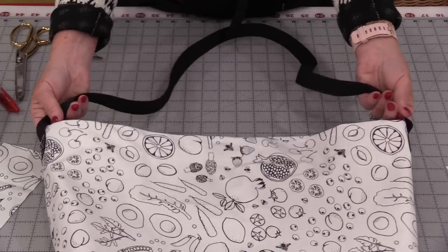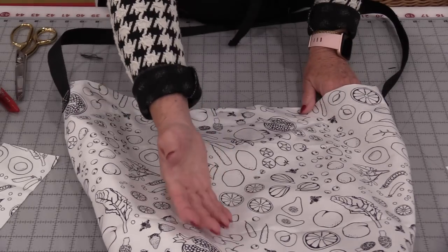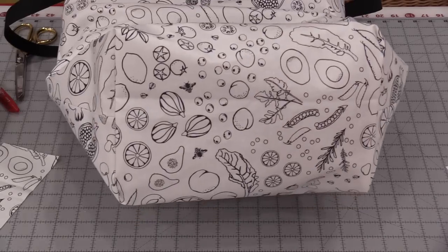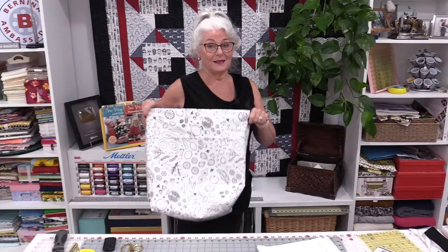I have that strap put on both sides — the market tote is now done. Of course we can always add pockets on the front as we go along, or pockets on the inside. It has a nice big bottom so I'm going to be able to put lots inside the bag. My hands-free market bag is now done. It goes from my shoulder over and it's hands-free. This laminated fabric means I can put wet stuff in here and not worry about getting wet, and it's food safe. It's a nice big bag so I'm going to be able to get a lot in it.